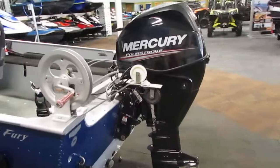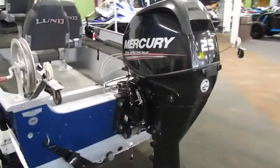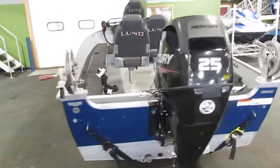This boat does have two downriggers on the rear of the boat along with two rod holders.